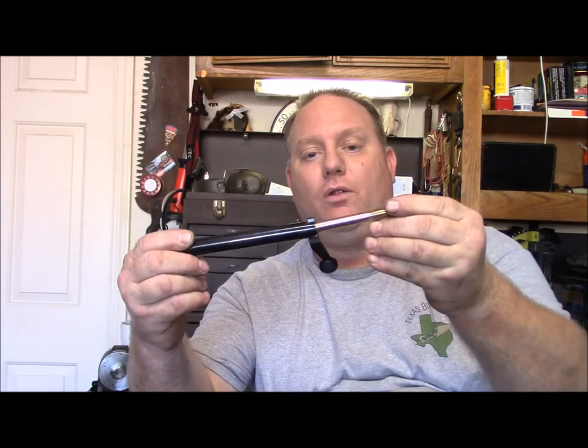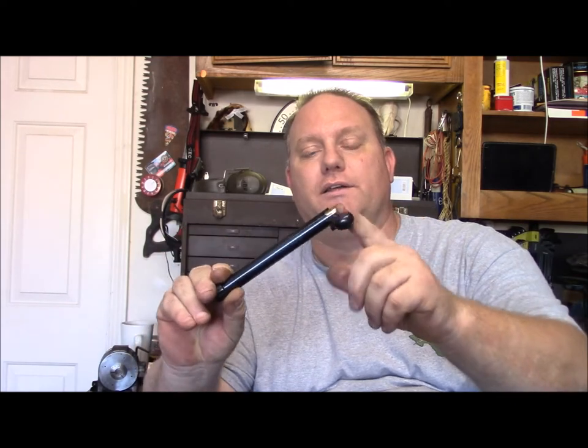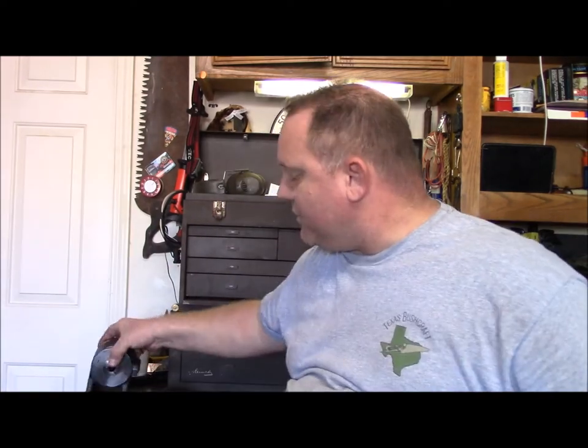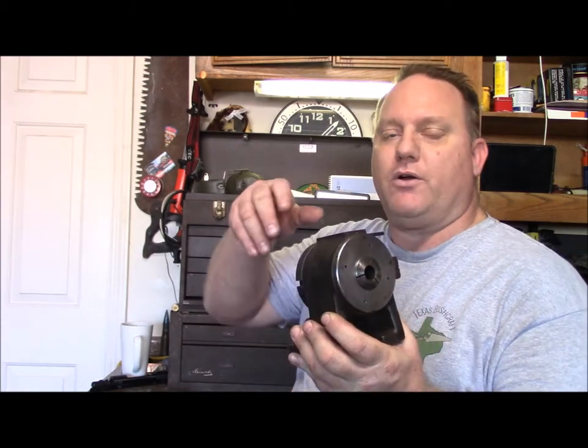It threads into the bolt and provides extra mass so when you go to weld on your bolt handle — put a new one on — it'll absorb all that heat versus warping your bolt body. I can also index it with the 5C collet indexer when I go to jewel it.